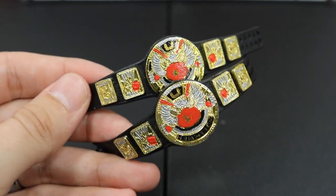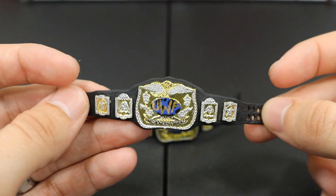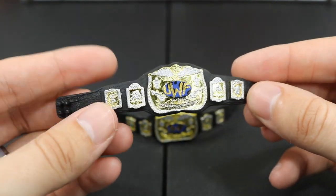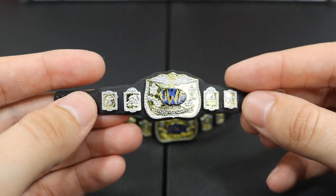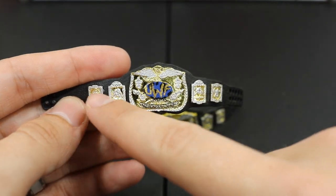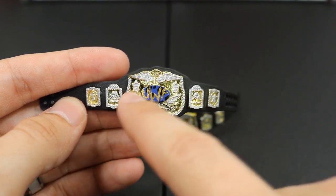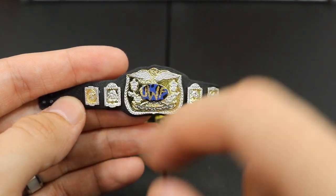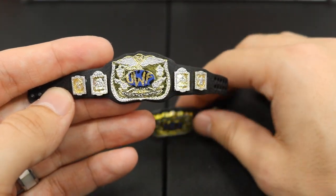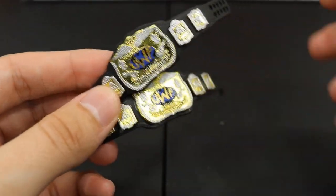Now let's look at the SmackDown Tag Team Championships — here are the SmackDown World Tag Team Championships. So you have the Raw Tag Team Championships and then the World Tag Team Championships over on SmackDown. As you can see we used the Attitude Era slash Ruthless Aggression beginning-era tag team championships as the base. I added some silver to the side plates and the main plate, covered up the main logo in the middle that said 'World' on it with a blue sort of paint, painted the countries and stuff in black, then finished it off with a UWF over the top.